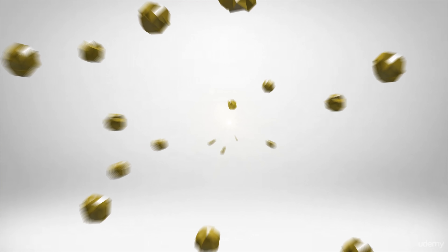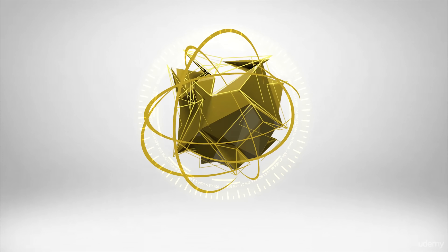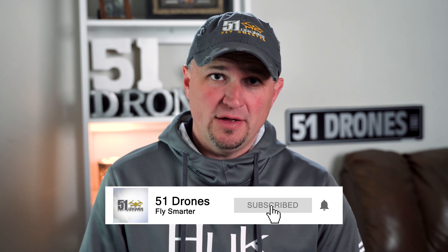At the end, I'm going to tell you which of these two drones I'm putting head to head is the one that you should get. Welcome back to the channel. If this happens to be your first time here, my name is Russ and this is 51 Drones. On this channel you'll find a variety of drone-related content as well as other technology reviews and tutorials. If you enjoy what you see today, consider clicking on the subscribe button.